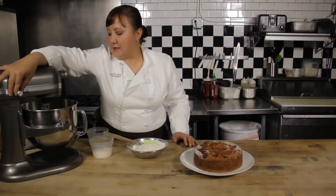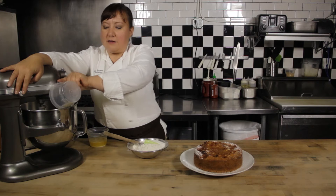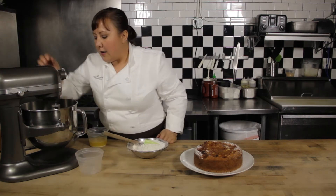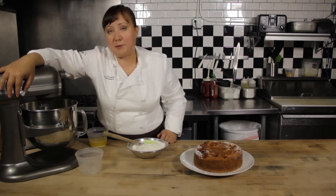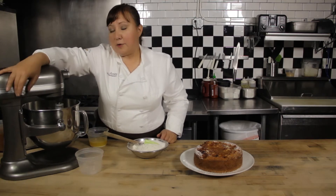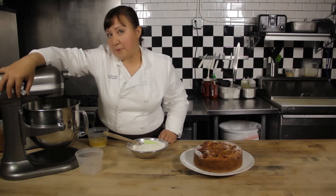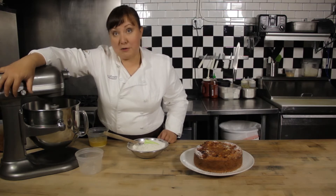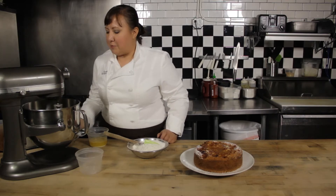I'm going to start with some eggs and some sugar. I'm just going to beat those together — I'm not looking to add a lot of air, just looking to incorporate them. Whenever you add sugar to eggs, you want to make sure that you mix it as quickly as possible so that the eggs aren't burnt by the sugar. Sugar is hygroscopic, so it absorbs the moisture from everything around it, which can be a very useful quality, but it can be a problem too.